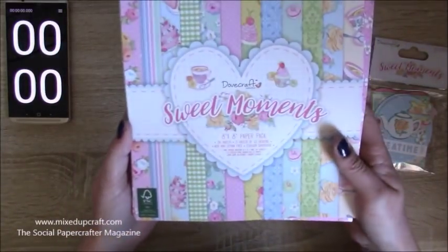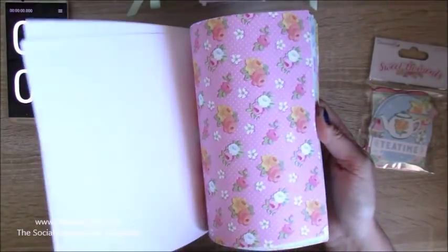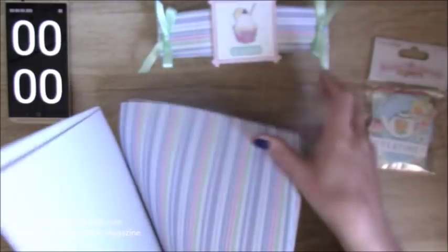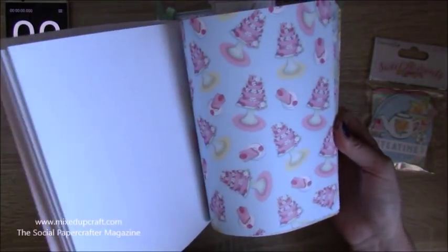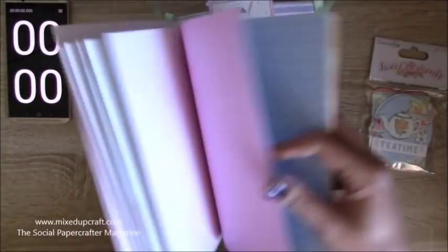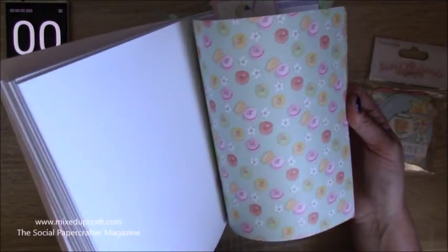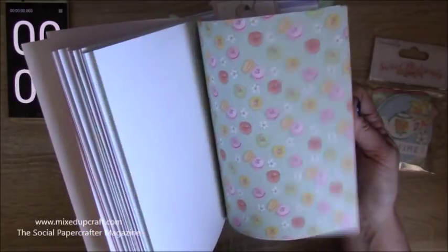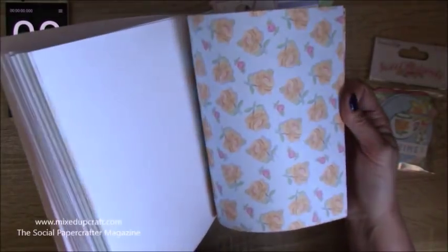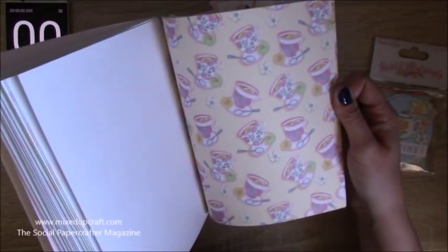This is the paper pack here which is Sweet Memories. I'll just quickly flick through — there's the one I used for the little box, then you've got flat cakes, that lovely gingham print, roses and daisies, plain pink polka dot which is the one I'm using today, a nice blue pattern, macarons, more roses, and then it finishes with what looks like an iced lemon tea.